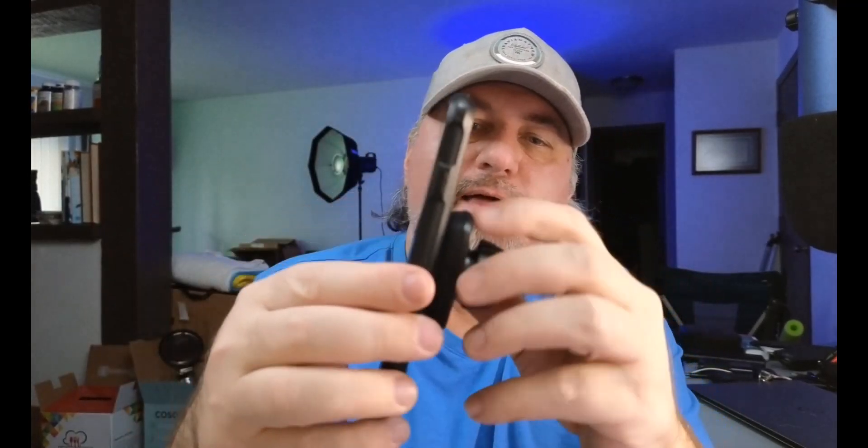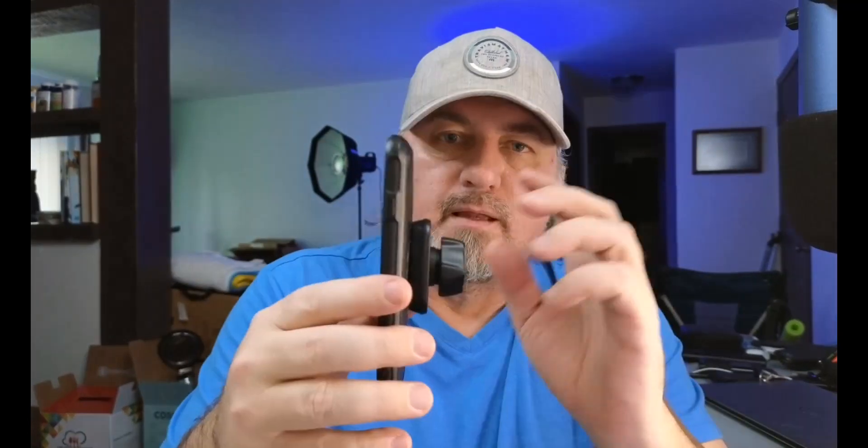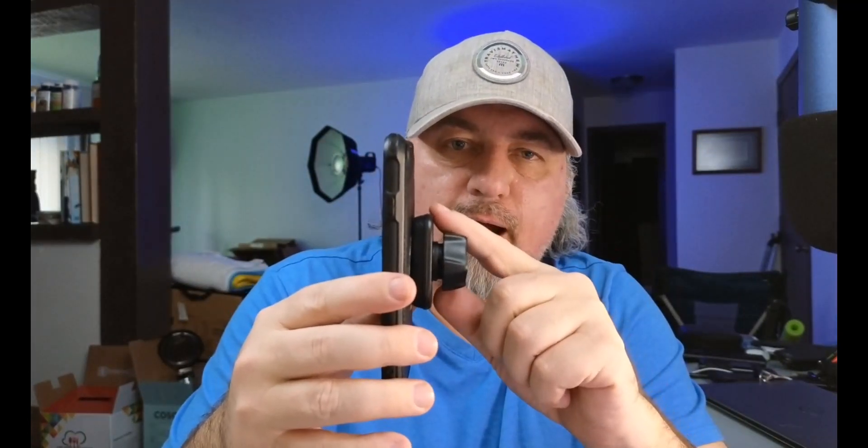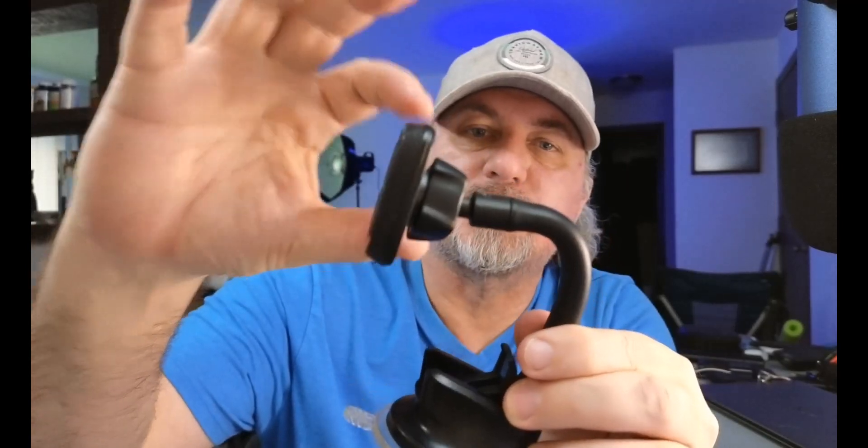You can see this is solid — I mean you can see the resistance and all that — so you're going to get an extremely good connection. Let me add this to the mount and show you how it all looks together.